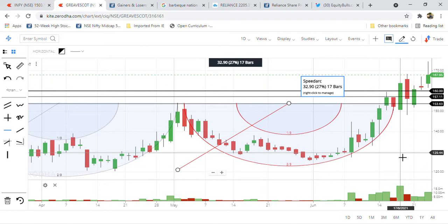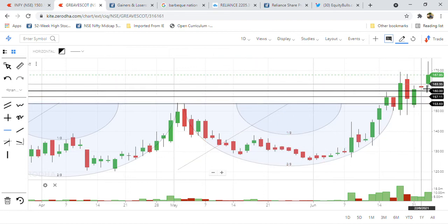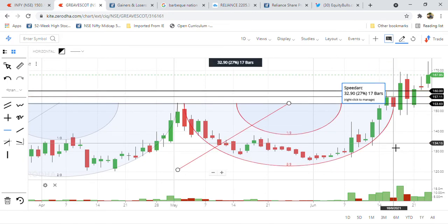Friends, today I have taken two support levels for this share — one is 157 and the other is 160. Whoever is holding above this resistance zone, a multi-resistance zone, needs to be clear about their support regions, because whenever it falls back, we need to know where to exit.